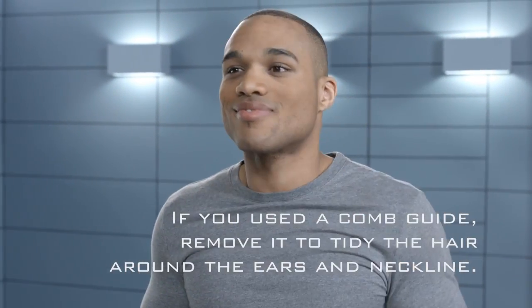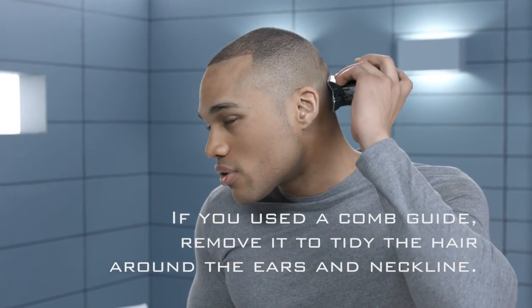If you used a comb guide, remove it to tidy the hair around the ears and neckline. Yeah, I cut my own hair.